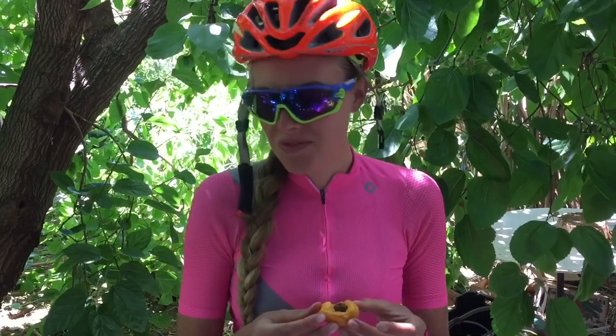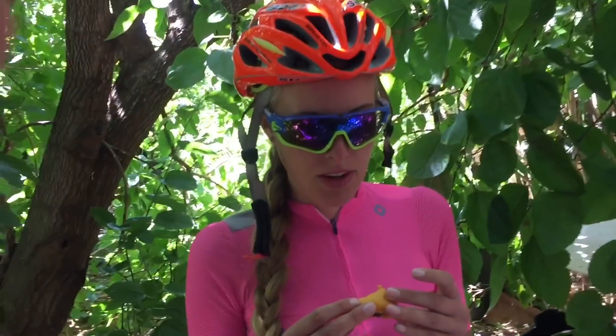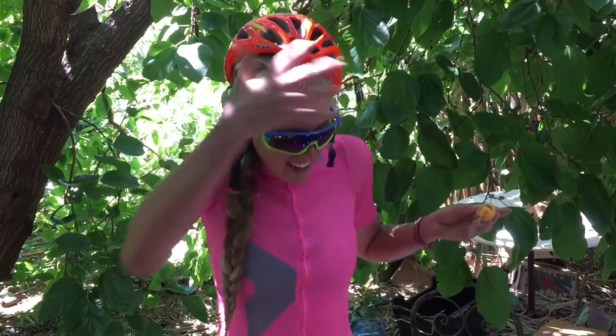Bubbles is first, like it. Have you had it before? It looks like an apricot, but it's a bit sour, tonguey. It's sitting a bit low. That's great. I'm ready for my bike ride.